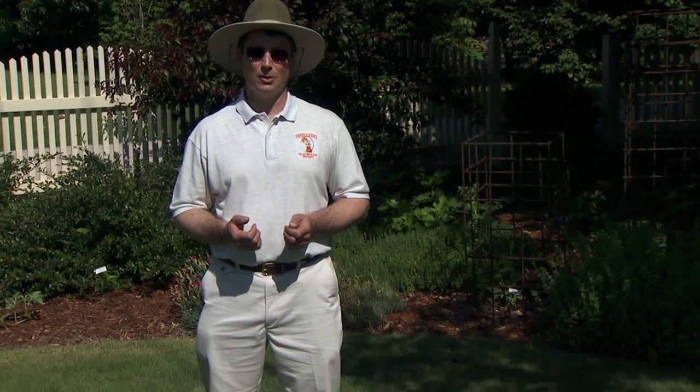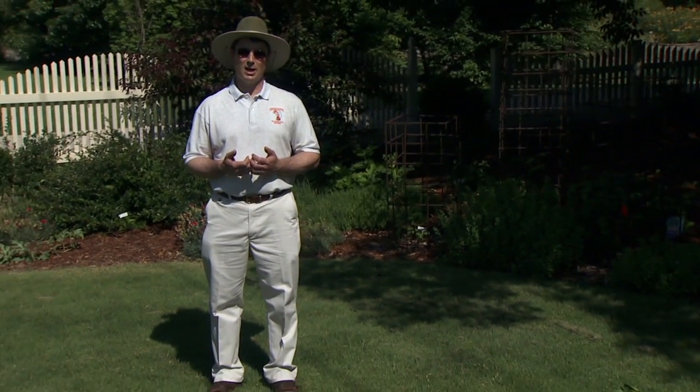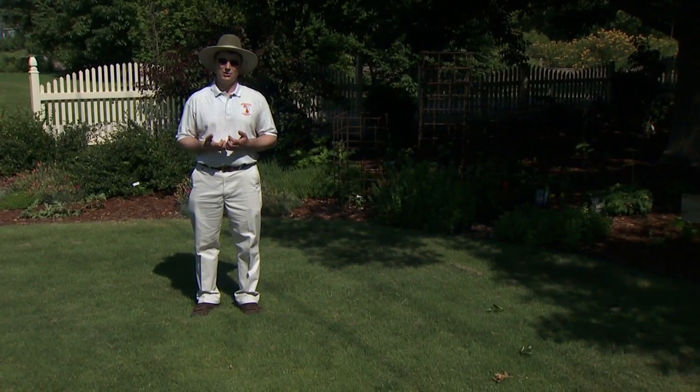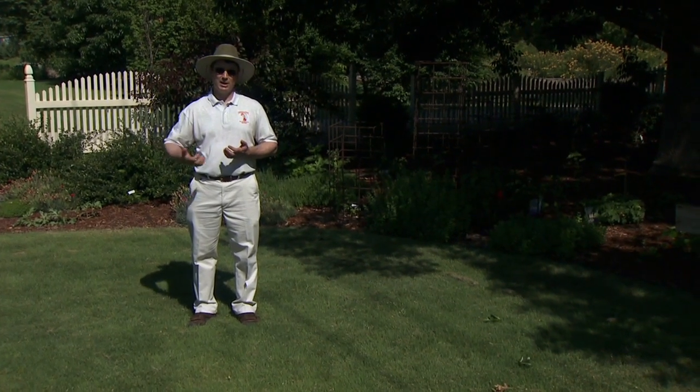In order to have a nice Buffalo grass lawn that stays free of Bermuda grass and other invasive plants, it's important to have good sanitation practices that clean the area of those problematic invaders before we ever establish. So if you plan on having an effective Buffalo grass lawn, the process actually starts the year beforehand. It's not uncommon to start killing out an unsatisfactory lawn in August of the previous year with Roundup, then do a few follow-up sprays in September.